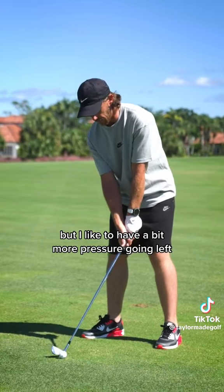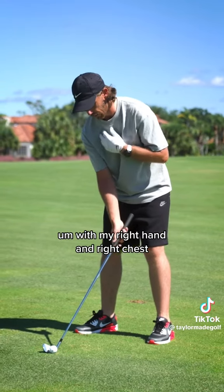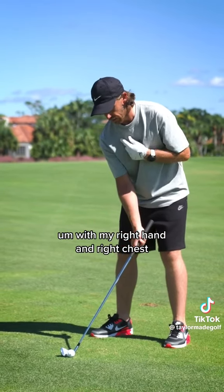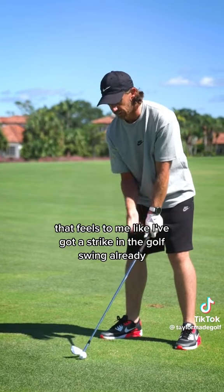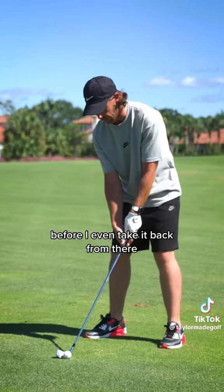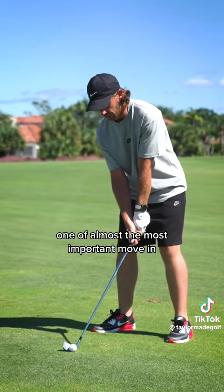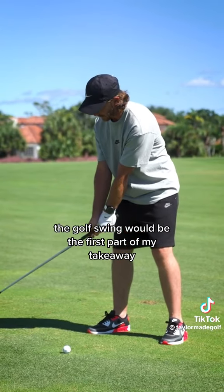I like to have a bit more pressure going left, with my right hand and right chest. That feels to me like I've got a strike in the golf swing already before I even take it back. From there, almost the most important move in the golf swing would be the first part of my takeaway.